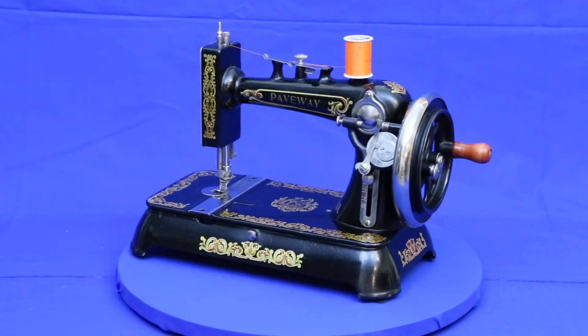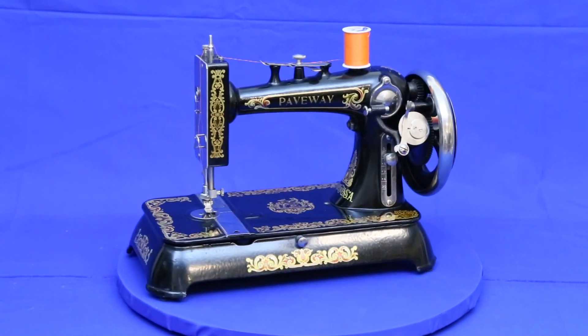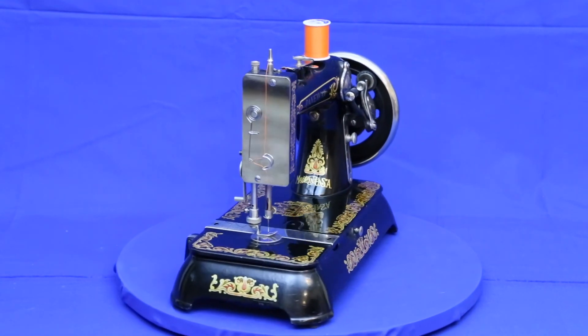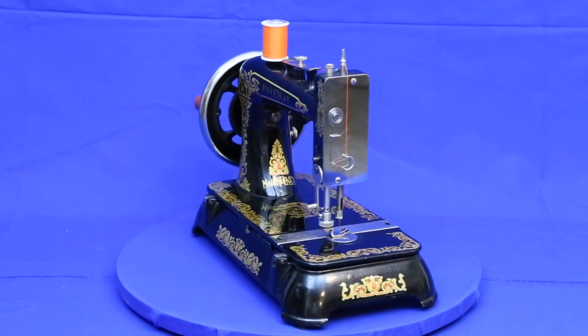I hope you enjoyed this video of our 1922 Paveway sewing machine. Our next project is an 1882 Wheeler and Wilson 8, one of my favorite machines. I hope you'll check back to see how it comes out. And as always, thanks for watching.